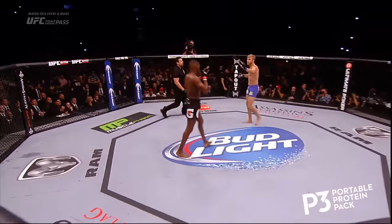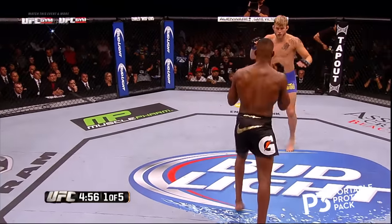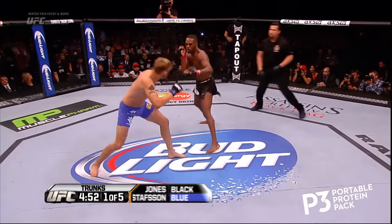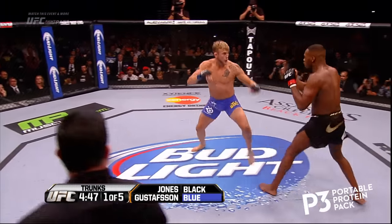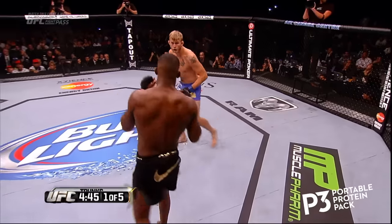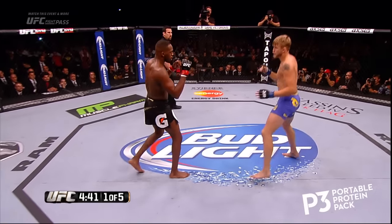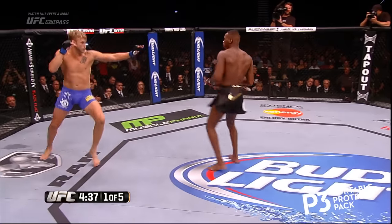Here we go. The champion in the black trunks, the challenger in the blue trunks. Quickly, he throws a kick. Nice inside leg kick to start off by Gustafson. Gustafson has a lot of power in his right hand. Right away, it's already interesting seeing the distance — Gustafson can close the distance in a way we've never seen in a Jon Jones fight before.